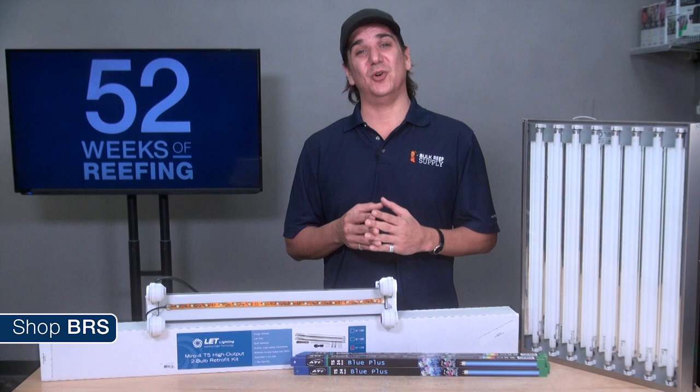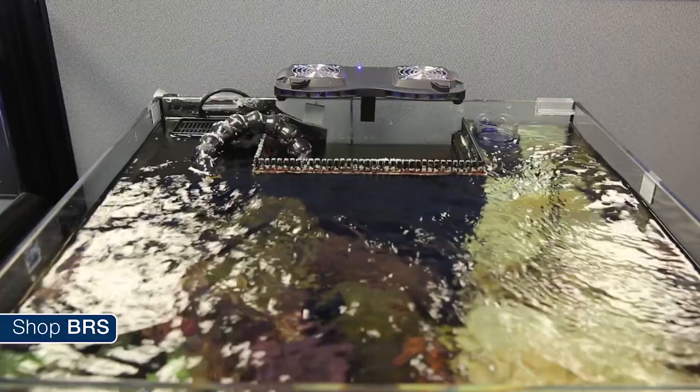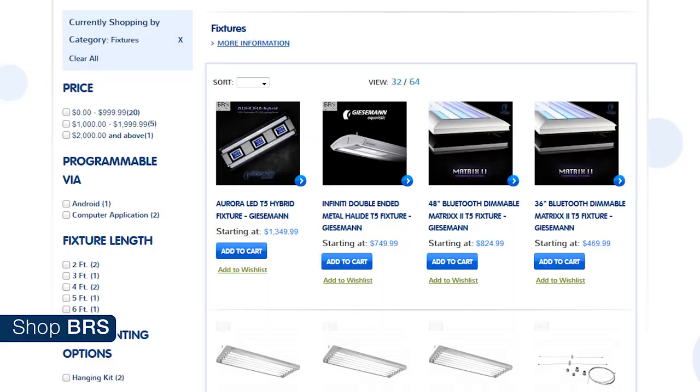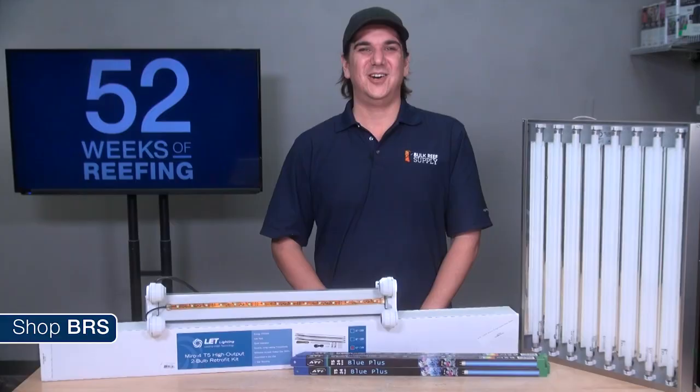Most T5 installs produce minimal heat and in most instances heat doesn't need to be managed at all, or can be managed with something as simple as increasing evaporation with additional surface flow or a fan. The last major pro is the low initial cost of most installs. There are some affordable fixtures and retrofit kits out there, making T5 easily the lowest initial cost option where you can be confident you'll produce a pretty epic tank.